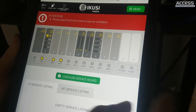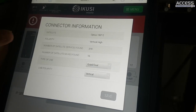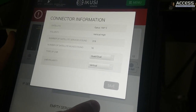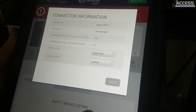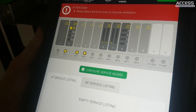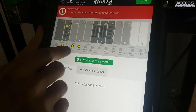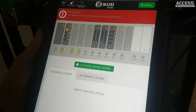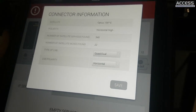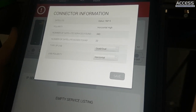If we go to the satellite connector it tells you the satellite which is Optus, the polarity - vertical high - and the number of satellite services and muxes found. By default satellite input one gives 13 volts making it vertical, and satellite two gives 18 volts making it horizontal. You can change this configuration if you like.